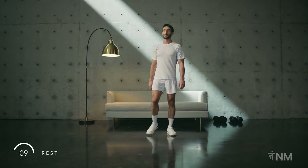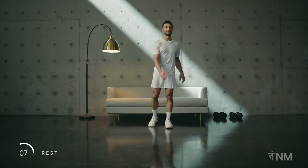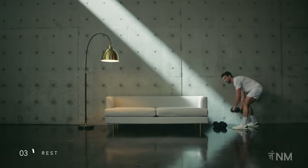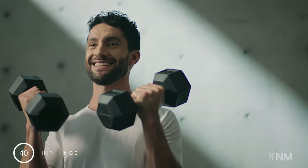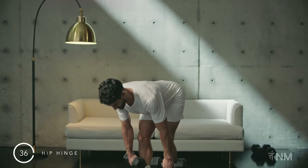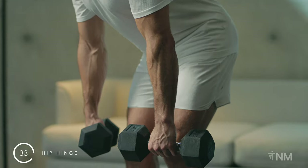First round done and dusted. Take some full breaths to recover. Now we know the movement, we can rip through these next rounds. Prepare for the deadlift and the second round. Pick up the dumbbells safely. Hinge at the hips, keeping the dumbbells close to your legs to ensure your hips go backwards.